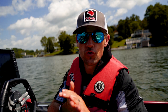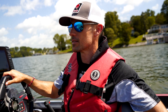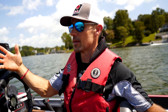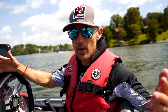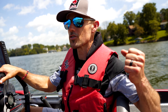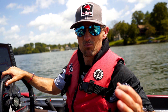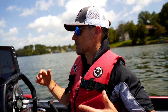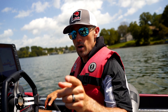Here we are - bass boat driving, boat wakes edition. We are out here on beautiful Smith Mountain Lake. This is a typical recreation lake in the summertime, and as you can see there's a boat passing behind us. This is, if you're familiar with the lakes, the Halesford Bridge area. It is the middle of the week but there's still a fair amount of traffic. We're going to try to give you some tips and teach you how to drive better in boat wakes, predominantly with a bass boat, but a lot of these applications can go to bow riders and other boats as well.